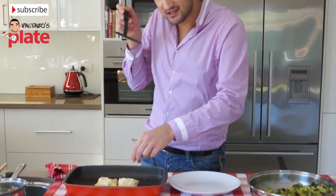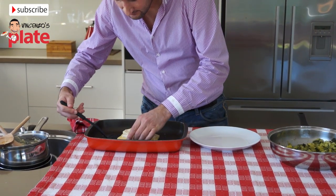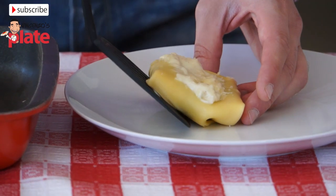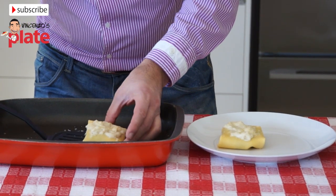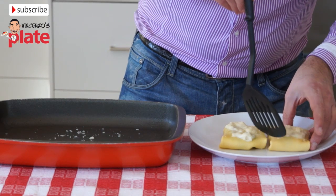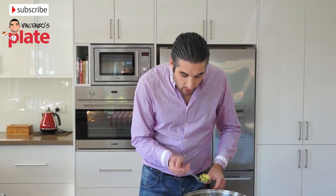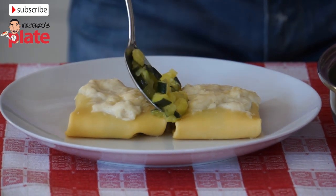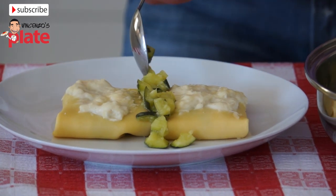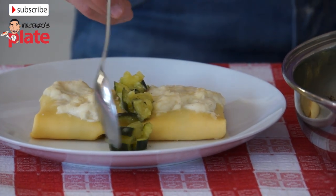The crepes are ready and we're going to plate them. We get them from the side carefully and place them on the plate. We get the second one from the side so we don't break it and place it next to the first, leaving a little space between the two. Now we get some zucchini and with a small spoon we put it in the middle, closing it between the two crepes and along the back to create a line that separates them.